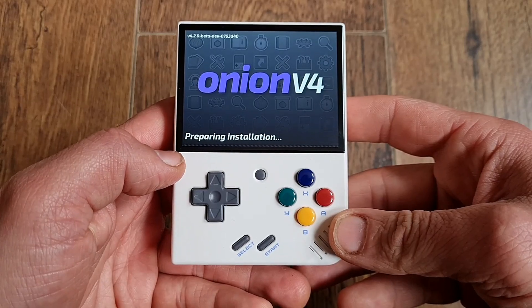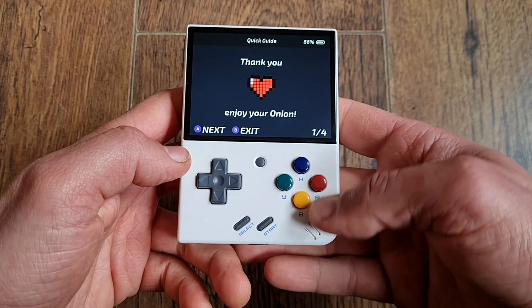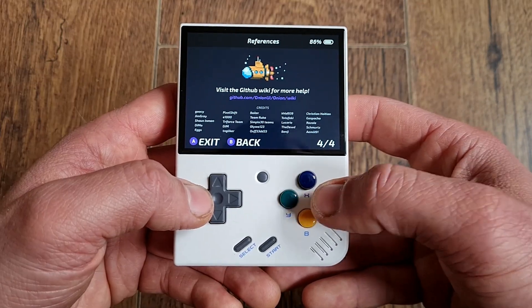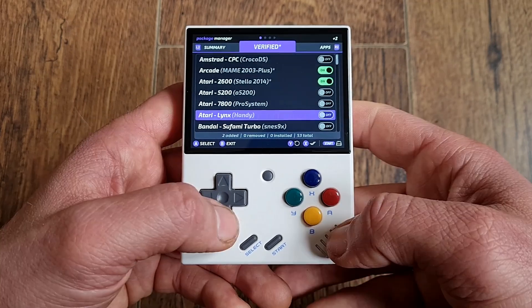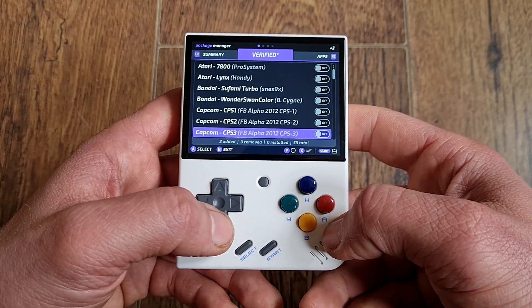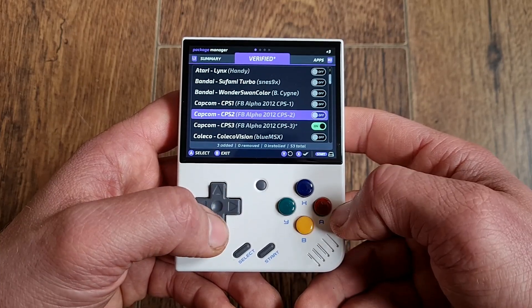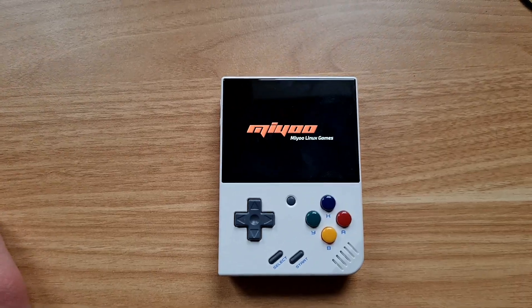I was expecting some real process, like when you want to flash Android or something similar, but nope — this was just a breeze. A very important step that you definitely don't want to skip is to make a backup of your original SD card that came with your device. In case something goes wrong and you end up in a boot loop like me, you can still go back and fix everything.